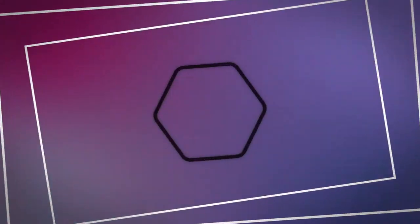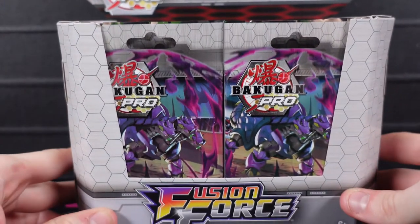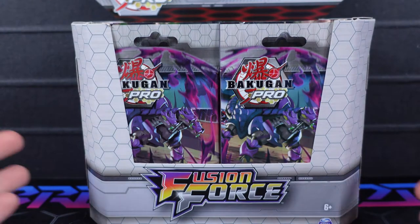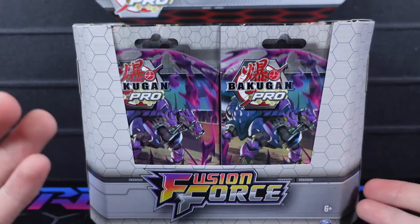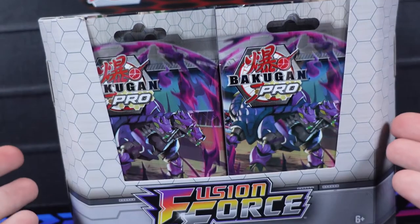Aloha! This is Briar626 here and today I have a full booster box of Bakugan Pro Fusion Force. We've got our full booster box here — a full 36 packs. I found this online from a seller that was selling these packs, and I saw a bunch of people saying it was out, so I went and bought a box and lo and behold they're sitting right here in front of you.